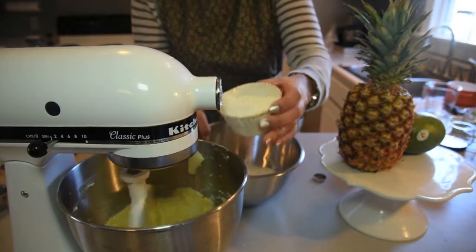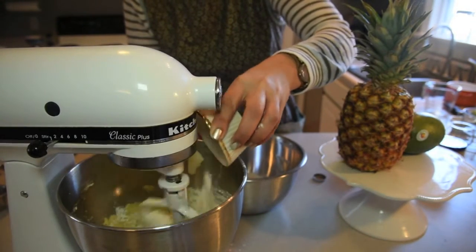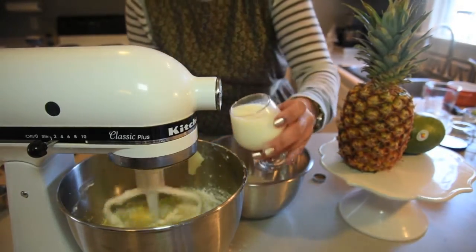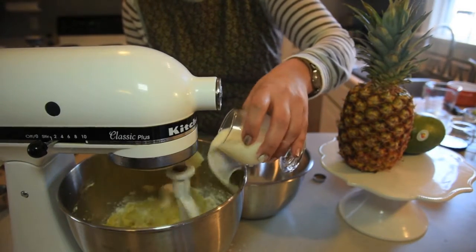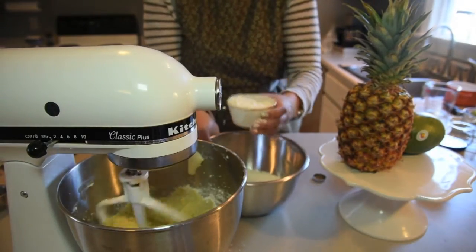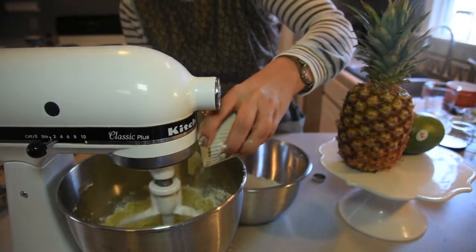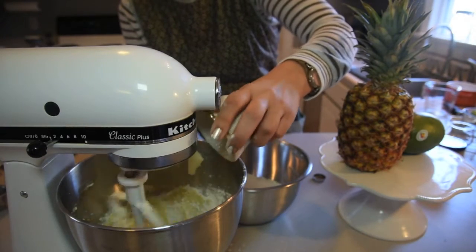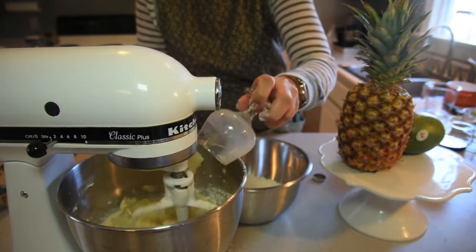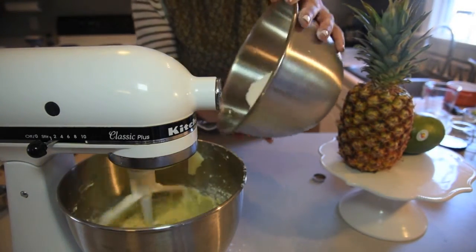Here comes the tricky part. We're going to combine a third of the flour mixture to the butter and sugar mixture, and then half of the Corona milk mixture. Try not to spill. Add another third of the flour mixture, and finally the rest of the flour and the rest of the Corona and milk mixture.